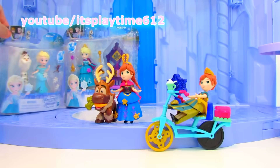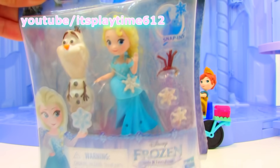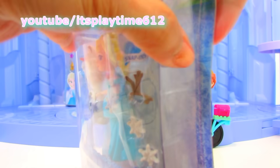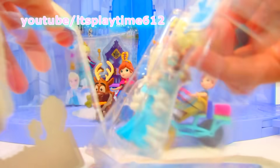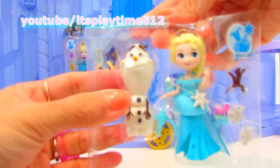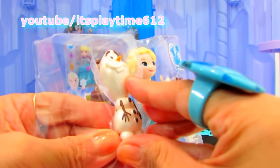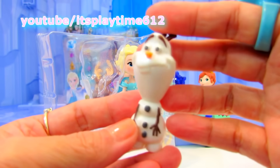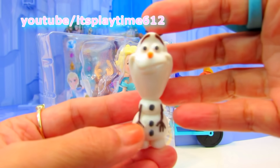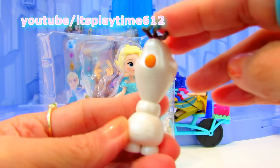Time to open up Queen Elsa and Olaf. Let's take him out first. I love Olaf's color — it's pearly white. He looks a bit messed up because his nose is pushed back — look at that, how funny!